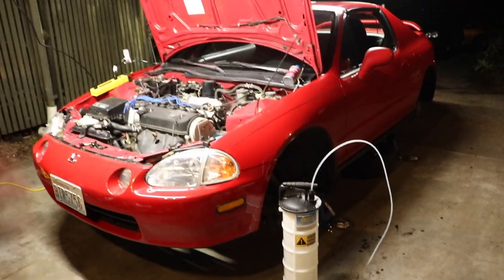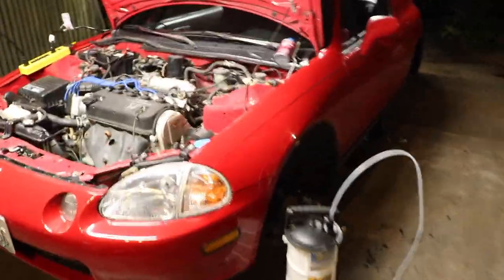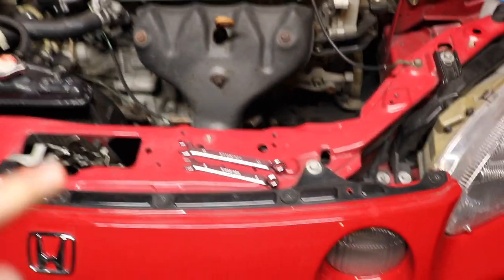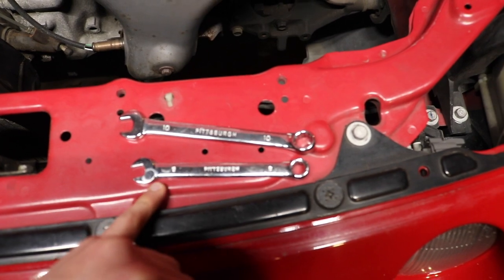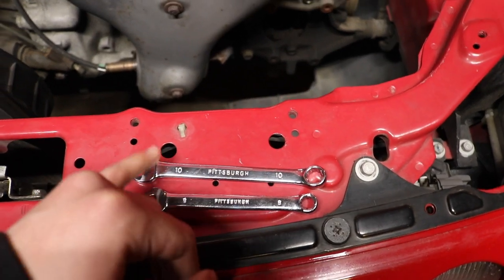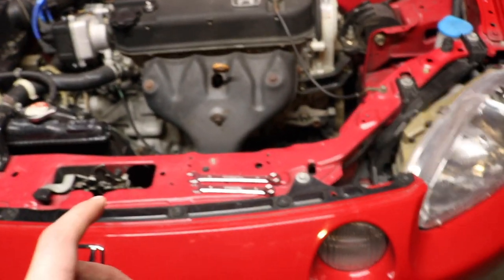Alright, my car is jacked up and the wheels are off, so let's start bleeding the brakes. Starting from the passenger rear. One thing I forgot to mention: on the rear drum brake the bleeder valve is gonna be an 8mm, so use an 8mm wrench. On the front caliper the bleeder valve is gonna be a 10mm, so use a 10mm wrench.